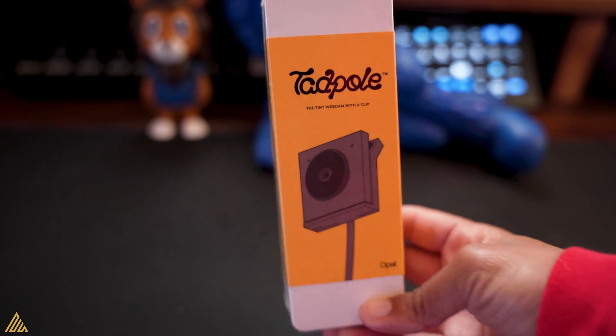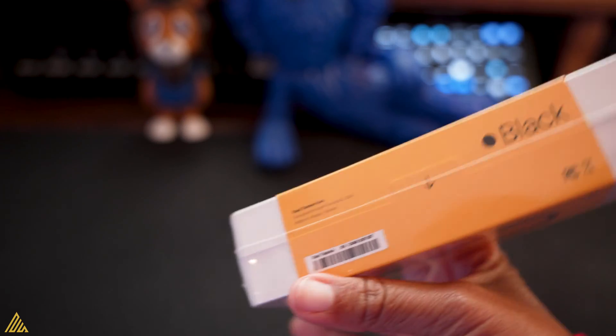What's poppin'? So today we're talking about the Opal Tadpole. Now the great people at Opal said, 'Yo Nikki, this is going to be a game changer.' Oh really? You know I'm too New York to lie though. You know that, right? But let's get to it.